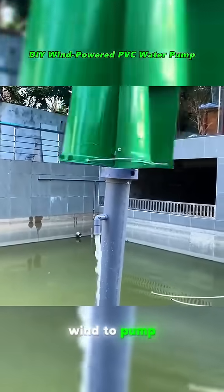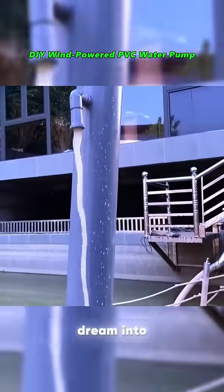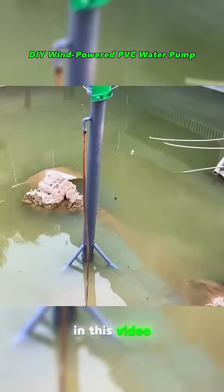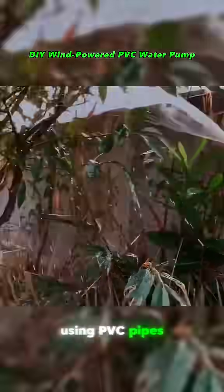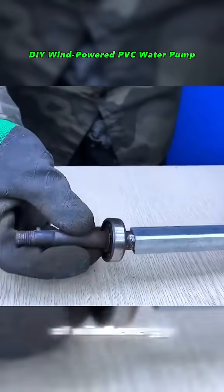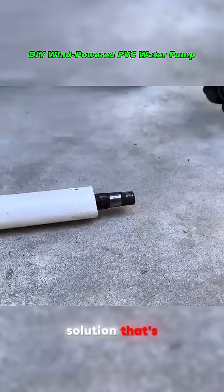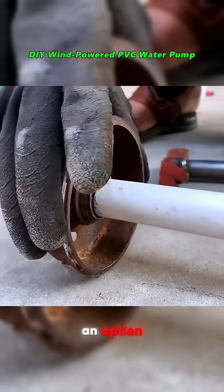Ever thought about harnessing the wind to pump water without spending a dime on electricity? Let's turn that dream into reality with this simple DIY project. In this video, we'll guide you step-by-step to create a free water pump using PVC pipes and the power of wind energy. It's an eco-friendly, cost-effective solution that's perfect for gardens, farms, or even remote areas where electricity isn't an option.